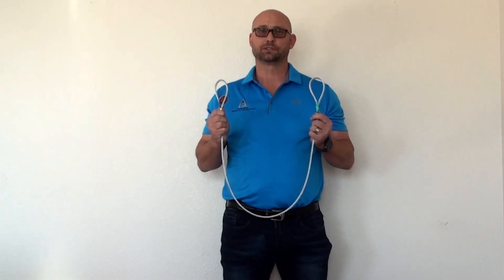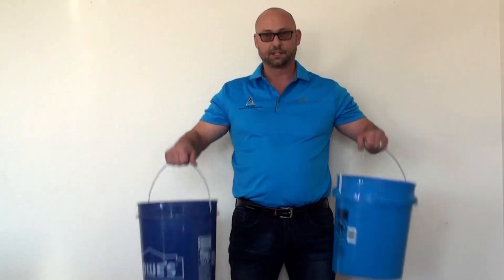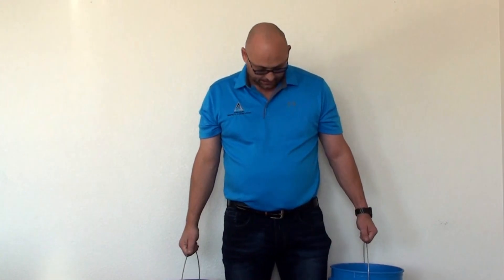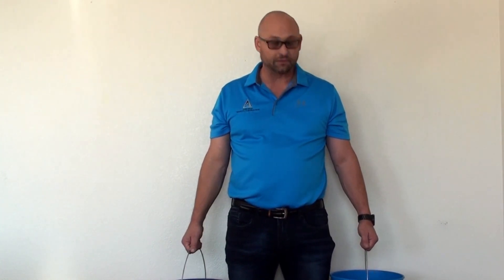So let's take a moment to talk about what sling stress is and how we can better understand its effects on rigging overhead loads. A tool I like to use in the classroom is to have participants hold two buckets with about 5 to 10 pounds of weight at their sides. In this demonstration, your arms are representative of slings. Holding 5 to 10 pounds at your sides like this is not very difficult, nor is it stressful.